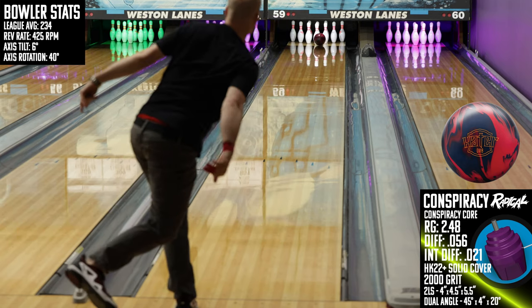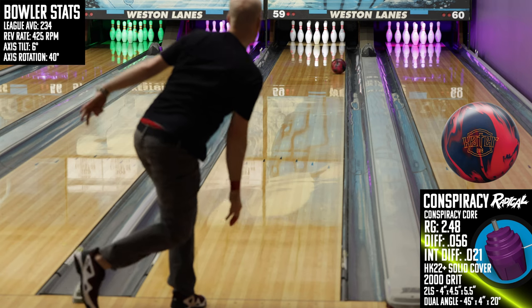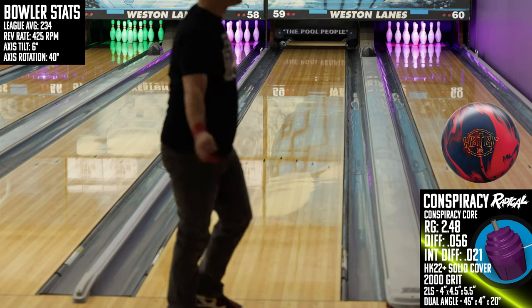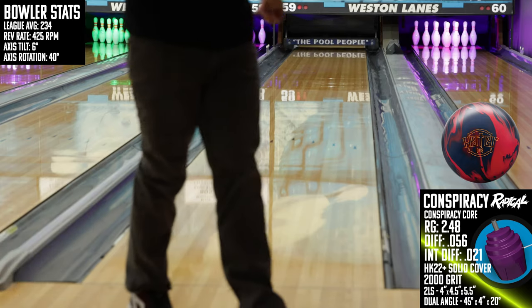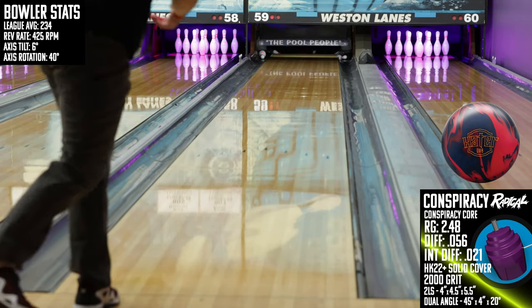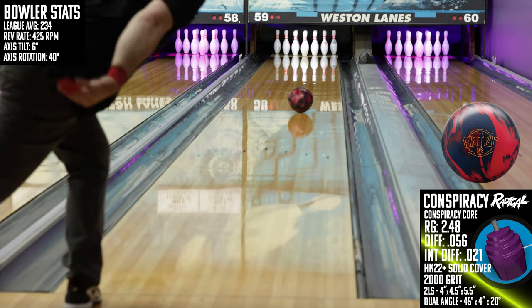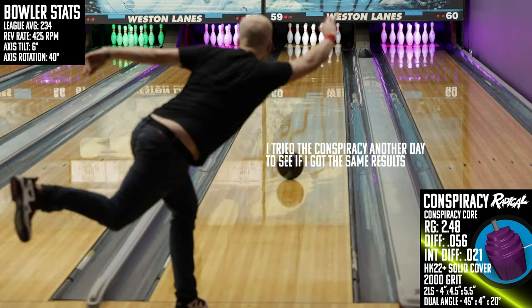Then I took a look at the DV8 Hater, because honestly these two on paper feel like they fit the same spot in a bag, and I needed to know why they released them at the exact same time. The Hater is much less continuous off the spot than the Conspiracy, but just as strong overall. The Hater provides the earliest read of our three comparisons and uses that to control the pocket under demanding conditions.